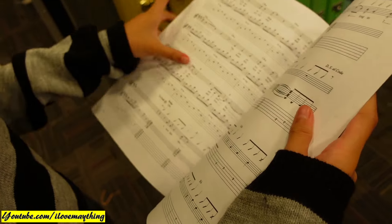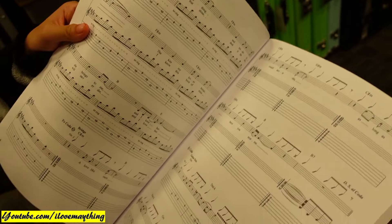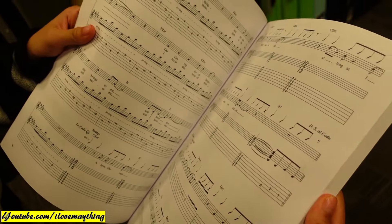There you go. And now, chords. I'm never learning guitar. I'm never touching a guitar.